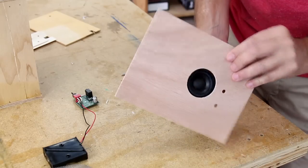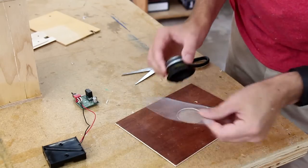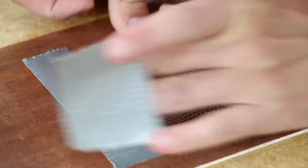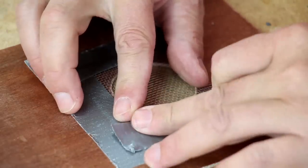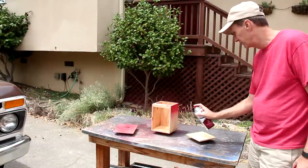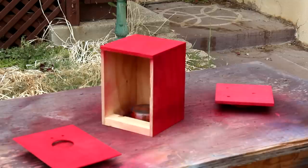The speaker goes on the back like that. I'm going to use some steel mesh to protect it. I think it will be easiest if I mostly paint these pieces now. First I'm spraying on a dark red, then I'm going to hit it lightly with some black.